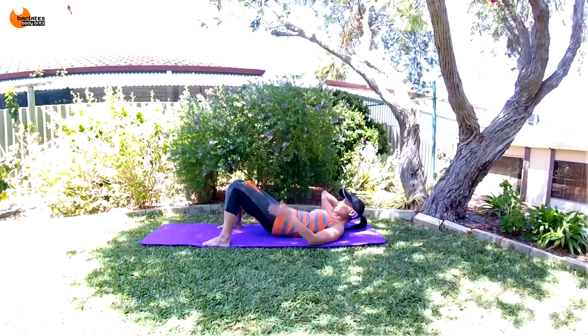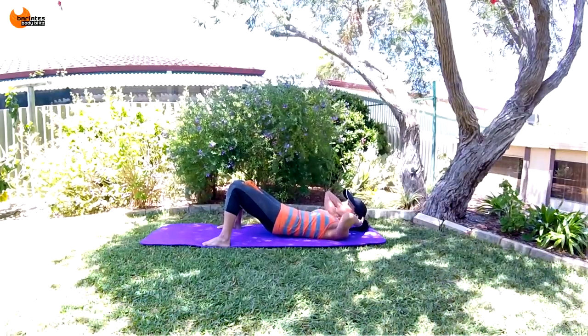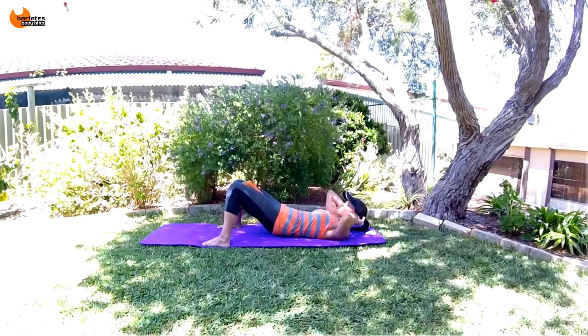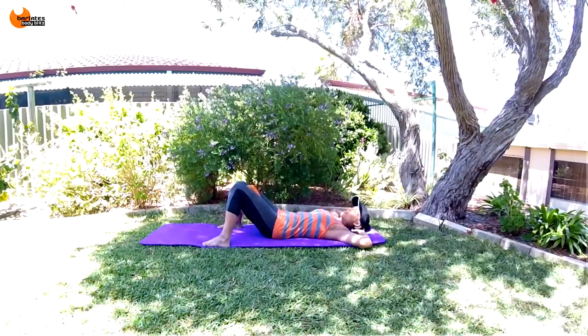Now stay at the top, squeeze your glutes and little short sharp breaths. Pulse, pulse, pulse, pulse — tuck, tuck, squeeze, squeeze, push in. Keep going for five, four, three, two, one. Nice job.